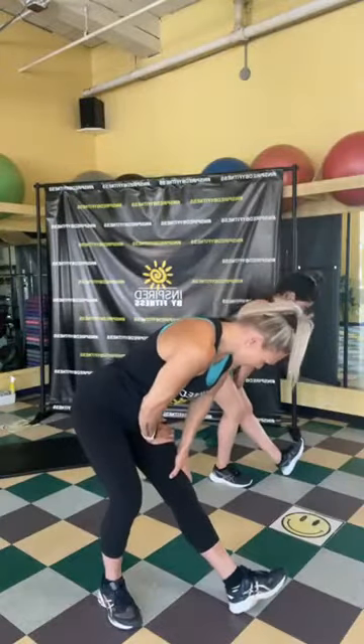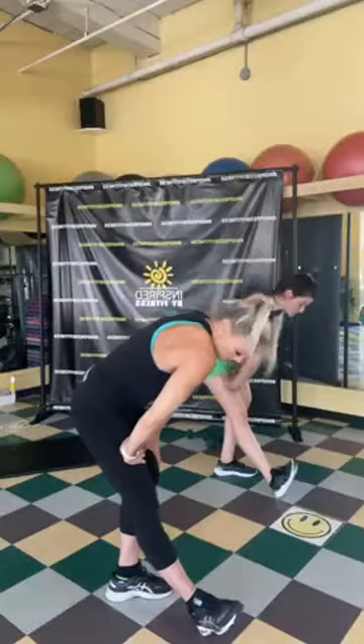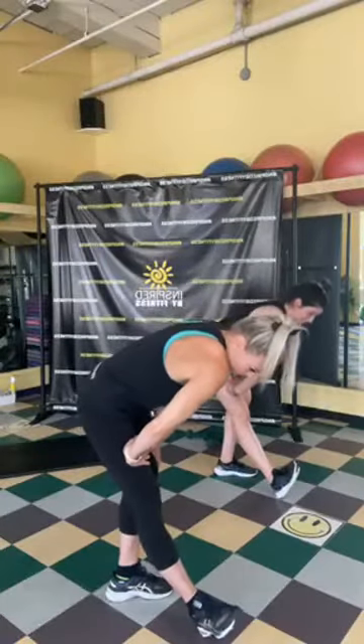Sit back, toes to the ceiling — great job! Switch sides. Deep breath in, exhale. So that was our 10-minute blast of the day — happy Wednesday! We'll see you next week. We're going to take a small break for the summer — only a few more Wednesdays left in June, then a little summer break, and maybe we'll see you in the fall.